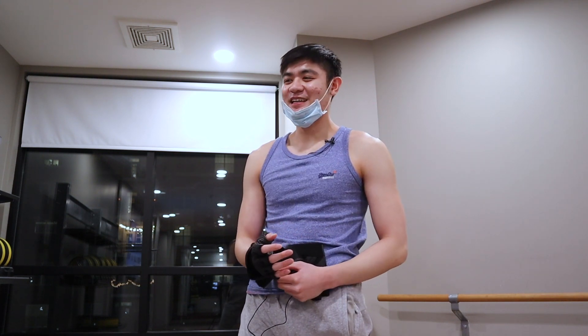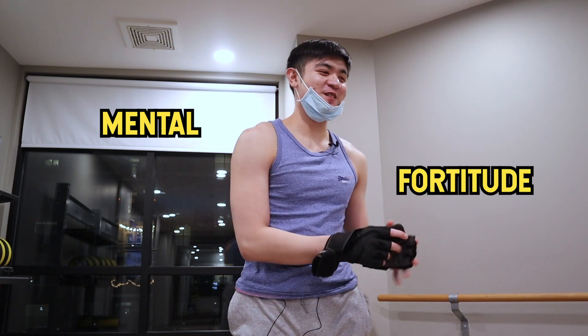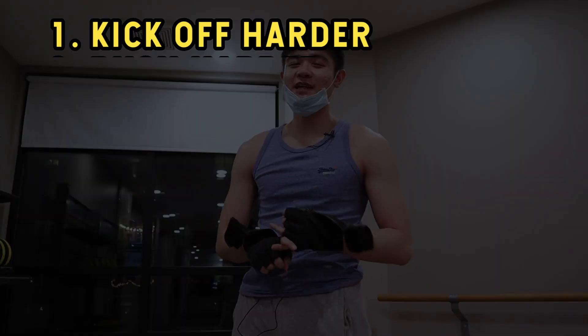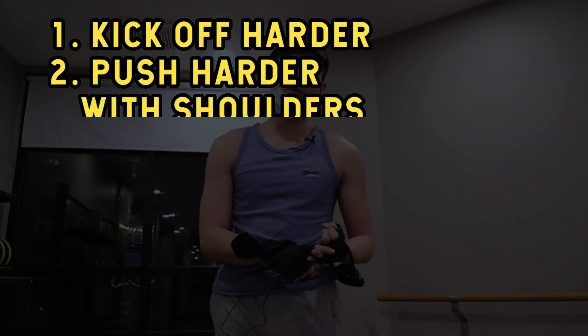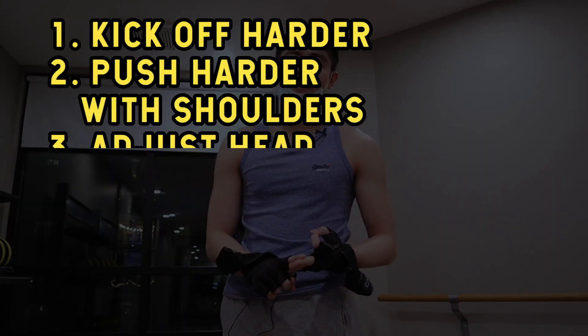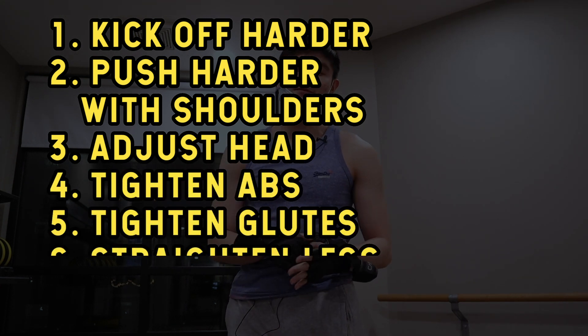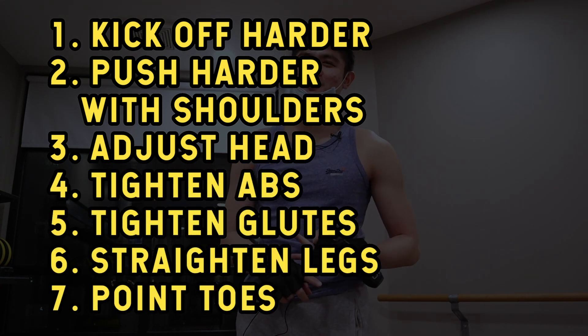First thing to this plan is mental fortitude. The last thing is a seven-step plan that needs to happen in rapid succession: number one, kick off harder; number two, push harder with my shoulders; number three, keep my head between my arms squeezed; number four, tighten my abs; five, tighten my glutes; number six, straighten my legs; number seven, point my toes.